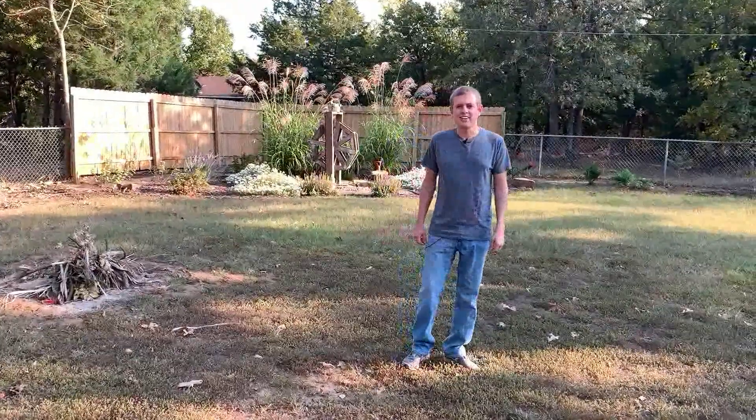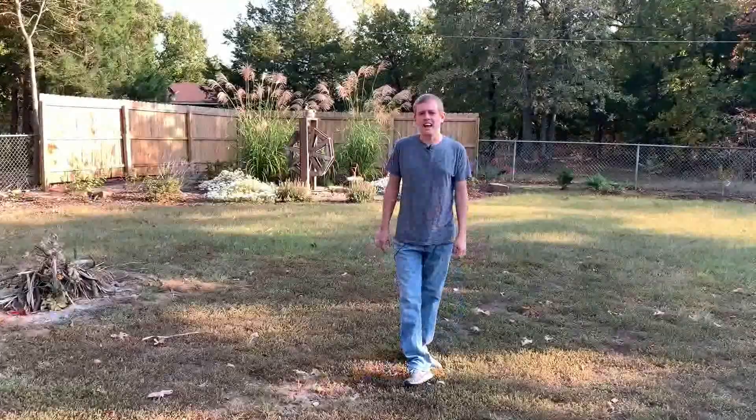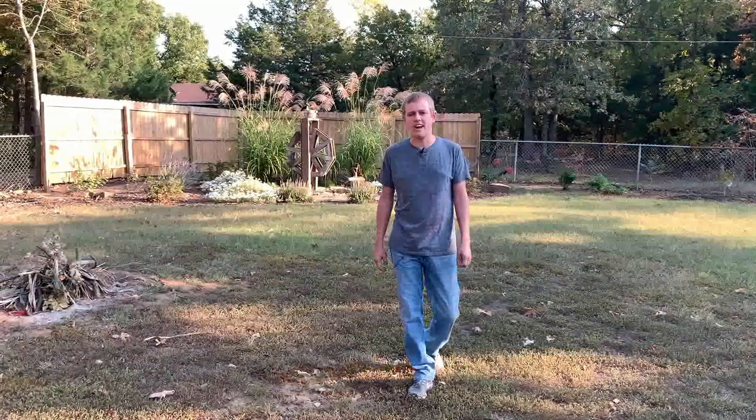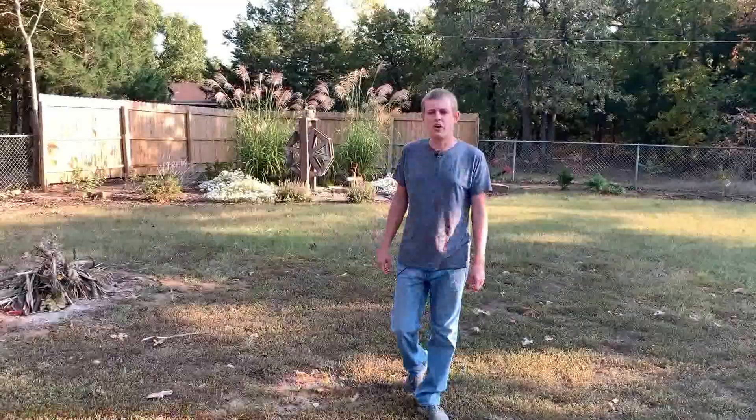Hey everybody, welcome back to Two Acres Evolving. After three years of wanting to do some work over in the wooded lot next door, I finally had somebody come out and start working over in that area. I took a time-lapse video of a little bit of it, so I'm going to go ahead and show you all that right now.